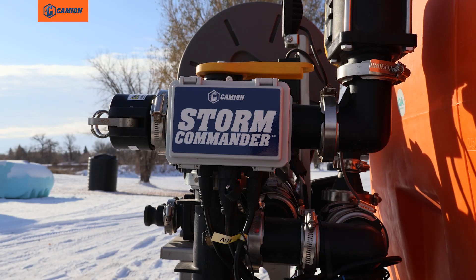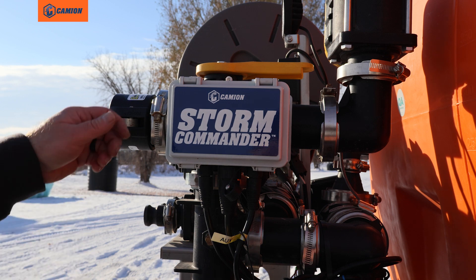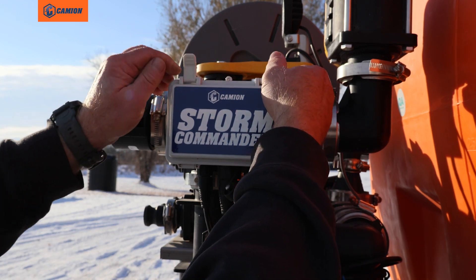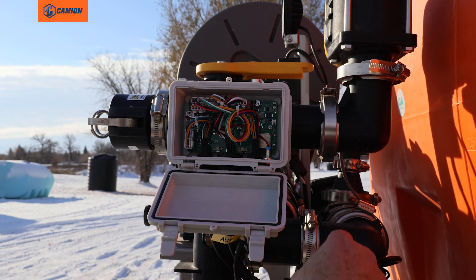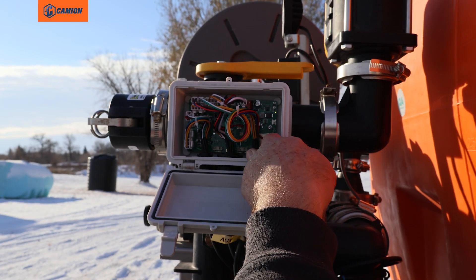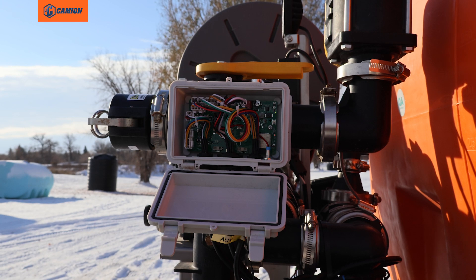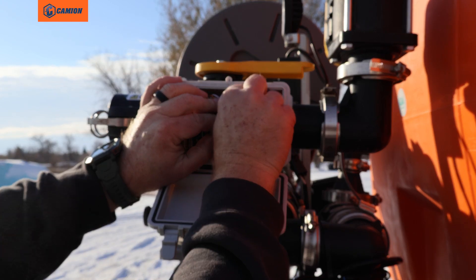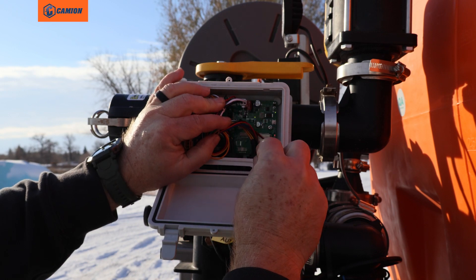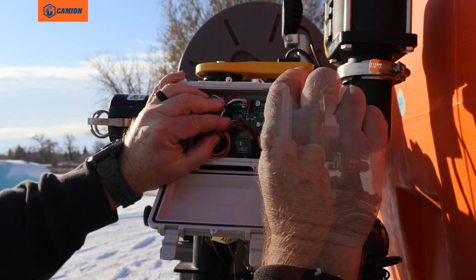The fourth thing you want to check is the fuse in the box and make sure a light is blinking inside. Pop these two clamps right here and flip that down. If you do not have lights inside the box, there is a small 10-amp fuse right here. Go ahead and pull it out and inspect it.